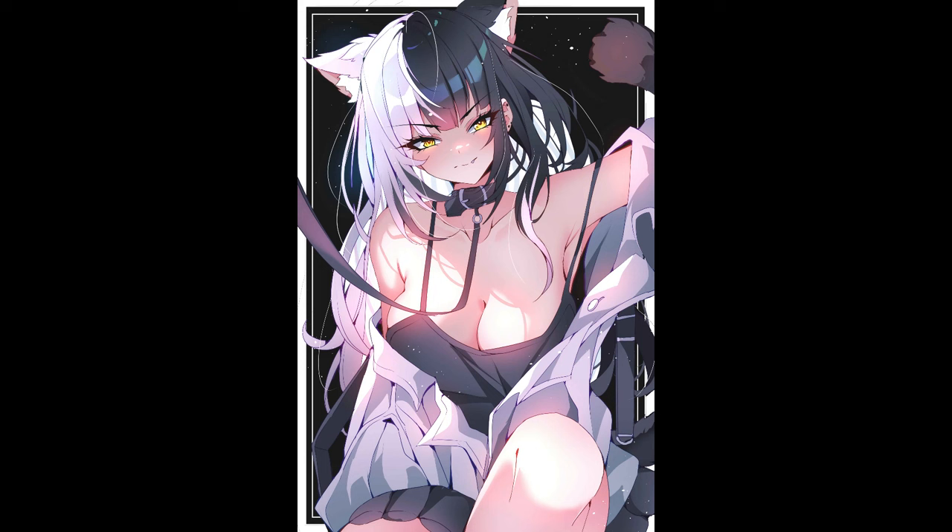Hey guys, I'm the one you lost and in this video I'm going to show you my process for how I made this artwork of Shiori from Hololive.